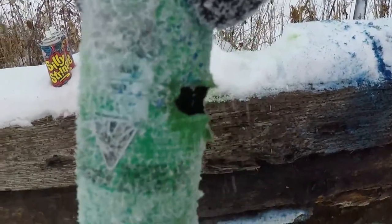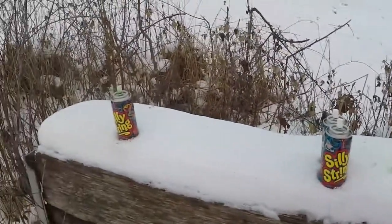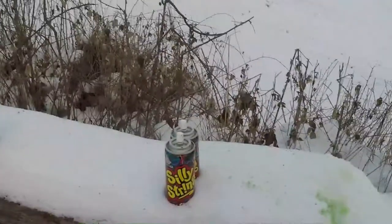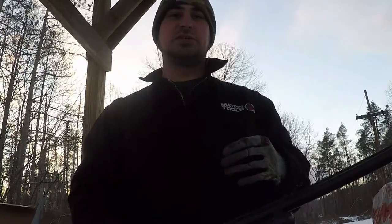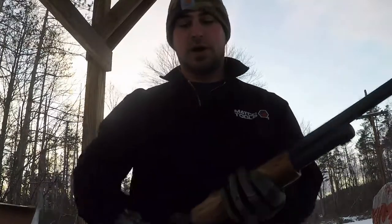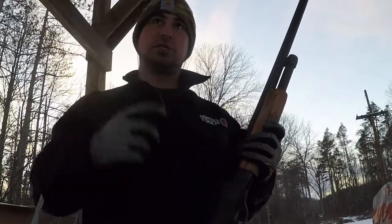Looks like I took out the edge again — my aim is off today. Two down, three to go. Now, what you didn't see so far is that when I went to take a shot at the silly string — the single silly string on the left-hand side — the rifle misfired, so I took the bullet out. I might add it in at the end of the video, but right now we're gonna take out the shotgun with the low brass birdshot rounds.